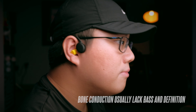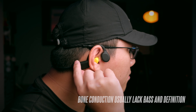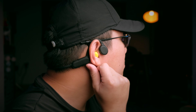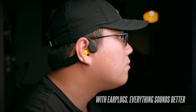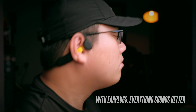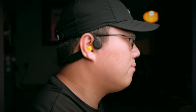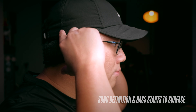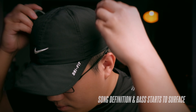Bass is definitely non-existent and there isn't much definition in the mids and highs, but audio comes through really nicely. Compared to the Aftershokz, which feels a little flat, the Runner Pro benefits from the included earplugs — putting them on gives you drastically improved sound quality with more definition and more bass. They still sound muffled, but keep in mind the sound is not going through your sensitive eardrums.